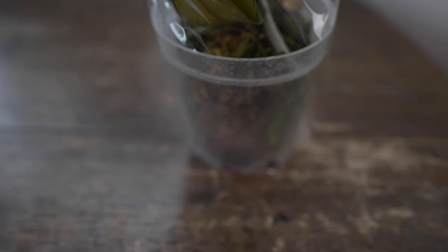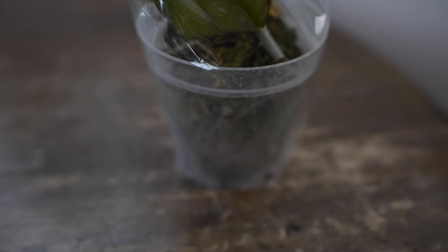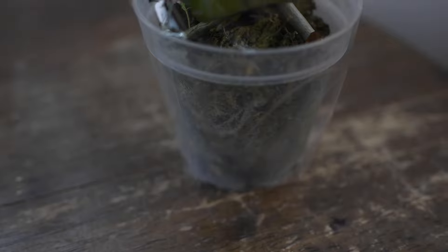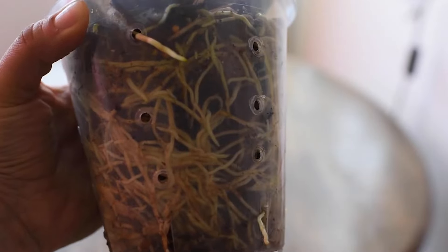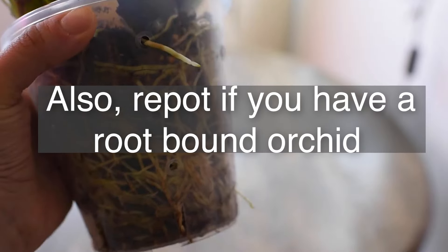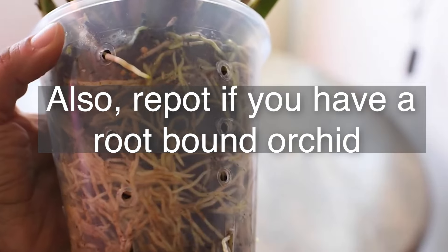Other signs that we need to repot: look inside the potting mix and check how the roots are doing. If the potting mix is very broken down and very old, that's a good indicator to repot — especially with new orchids, since we don't know how long they've been in that material. If it's an orchid you've had for a while and you're using organic mixes, you should repot at least every two years, because the material will start to get old.